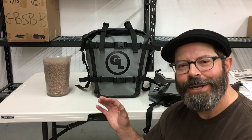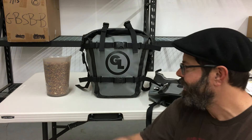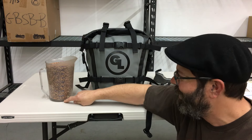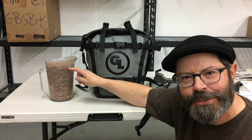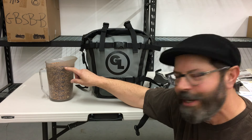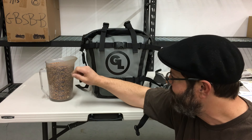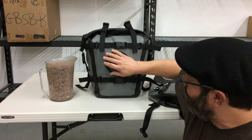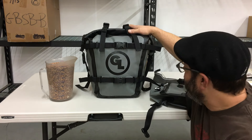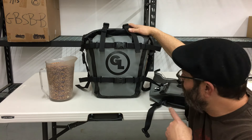We use the very scientific method of using dried pinto beans, measured out in a measuring cup. This is a two-liter measuring cup, and we fill the products up. In this case, the MotoTrek panniers turn out to be 21 liters.